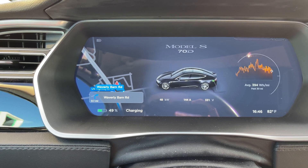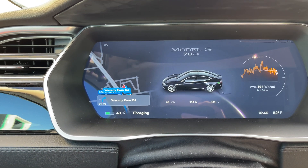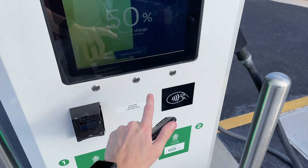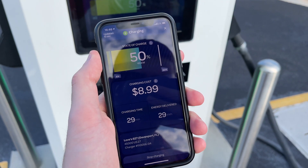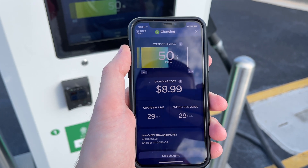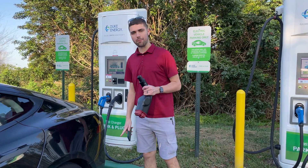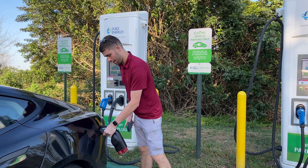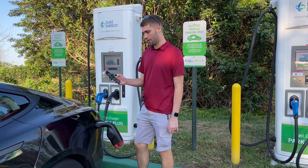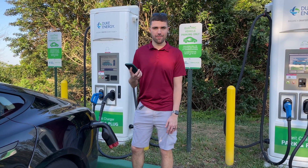That makes this a much better option than the CHAdeMO for any station capable of more than 125 amps. We're heading over to the free DC fast charger. Cost for the Electrify America session was $8.99 and we did 29 kilowatt hours in 29 minutes — not too bad. We're now here at a BTC Duke Energy 50 kilowatt DC fast charger. We're also going to be using the CHAdeMO again here. Plugging it in, turning it on, lock is engaged. I'm going to activate the station with the Green Lots app, which is what Duke Energy uses — and again, it's free, so certainly no complaints there.